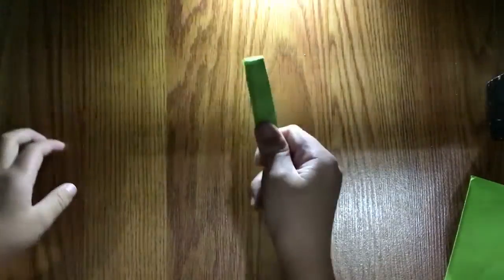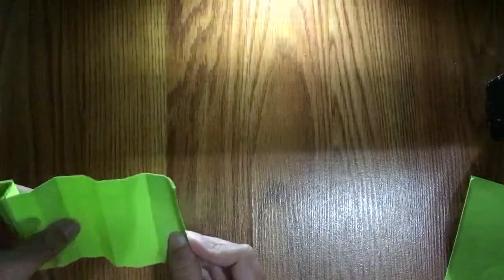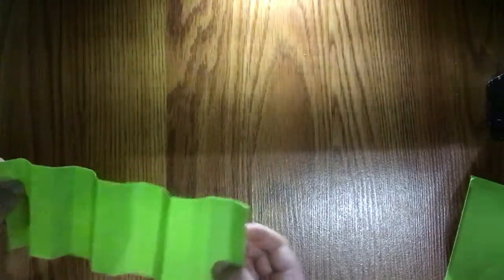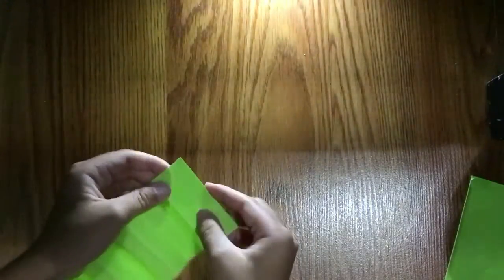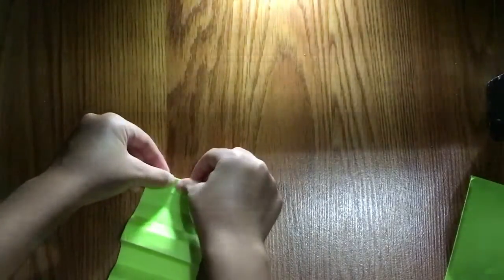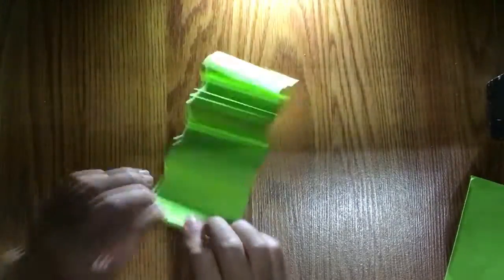You can get a stick like this and boom boom boom boom! Fold it in half like this, then fold it to the crease. Fold it from the existing creases and then make a paper fan.